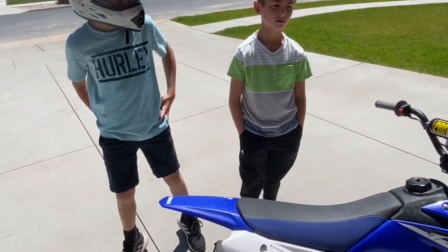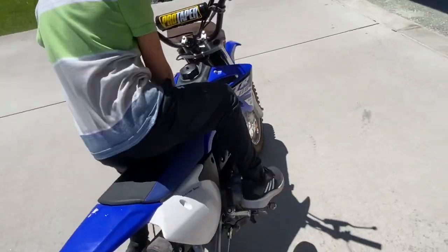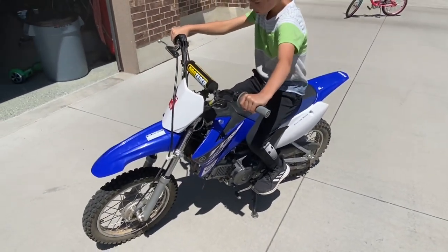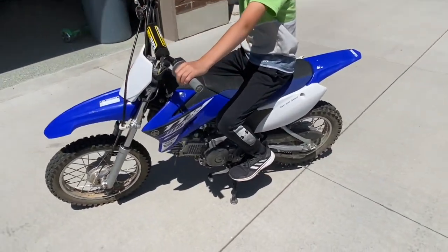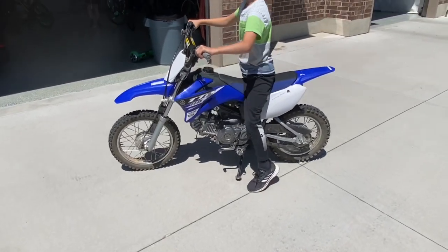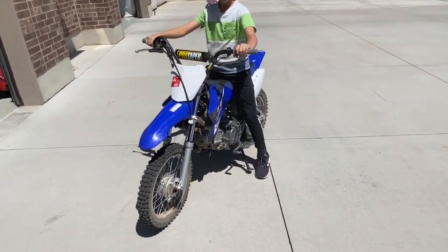Zach, how tall were you? 54 inches tall. So come on, sit on the bike. So Zach's a pretty good size. This is a good bike probably from like a tall 8-year-old up to 11 or 12 — this is a really good size for that. Go ahead and stand up on your feet, Zach. Push the bike so it's level, so you're standing. Zach's just not completely flat-footed. I think this is a pretty good size for him.